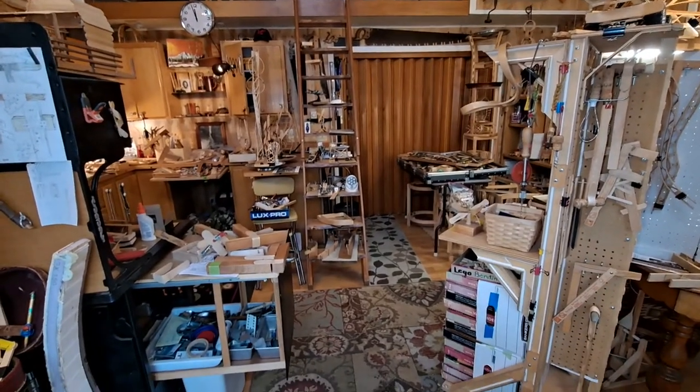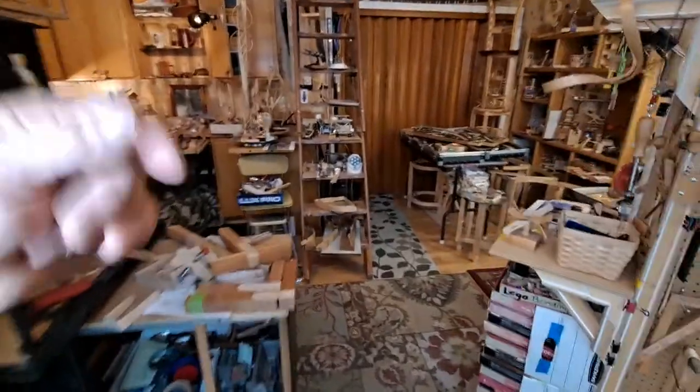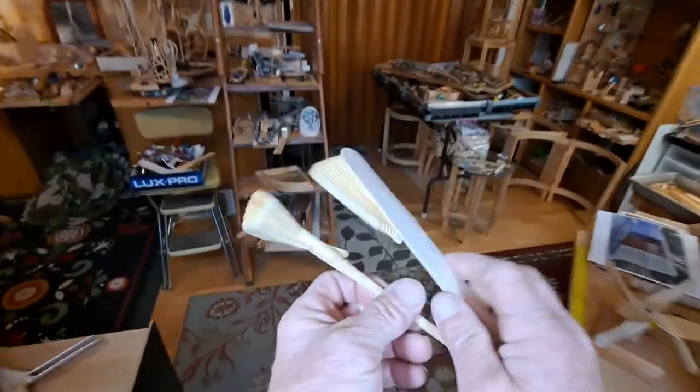Welcome back to our studio. I'm Brad Griffith. This is Craft Stick Crafts. Please subscribe if you like what you see. Today we're going to do a show and tell on how to make our spoons.